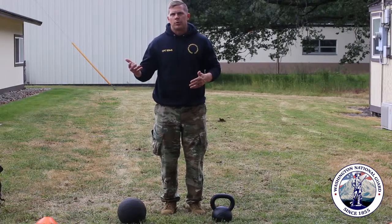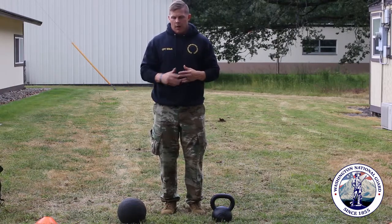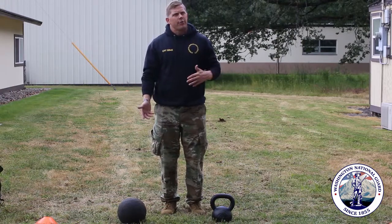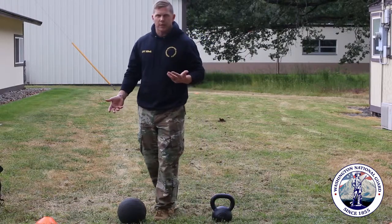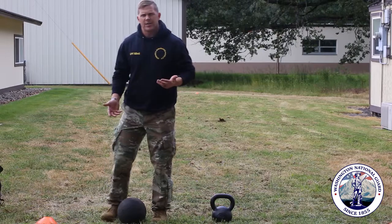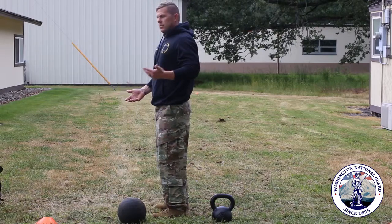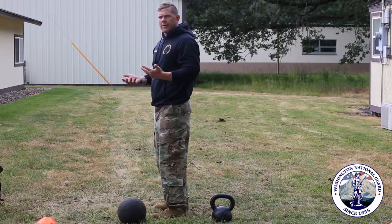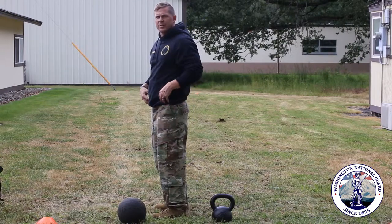It will definitely help you do better on the ACFT. For the ball throw, you don't necessarily have to throw the ball to get better at throwing the ball. A lot of people have problems with technique, so if you just practice what we call a hinge — or a bend movement depending on what fitness coach you talk to — I like to use the word hinge because it makes a little more sense for your hips.